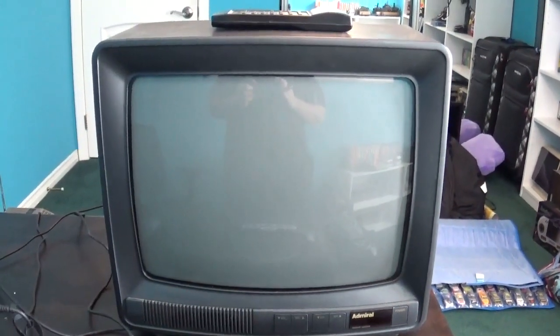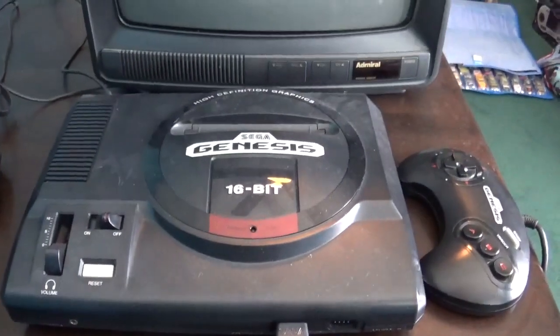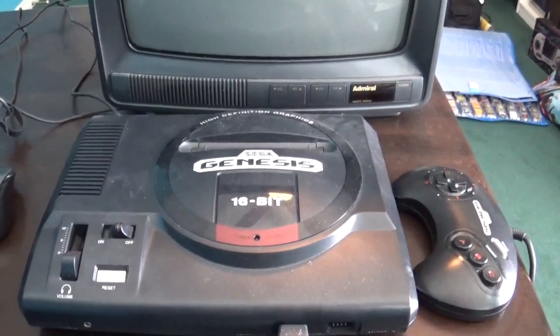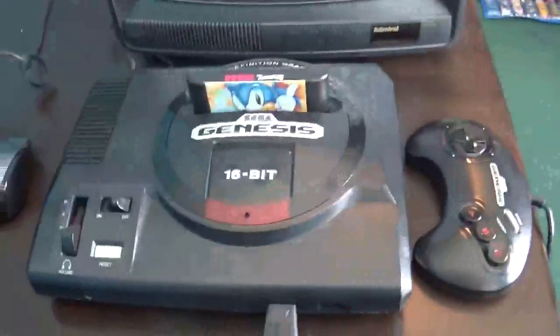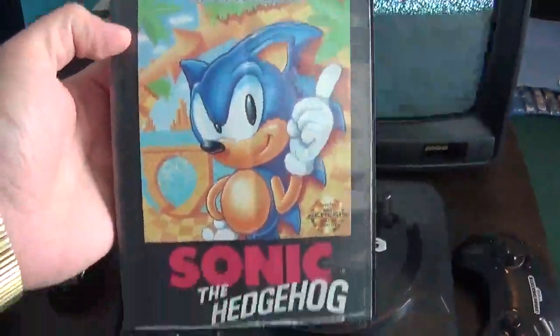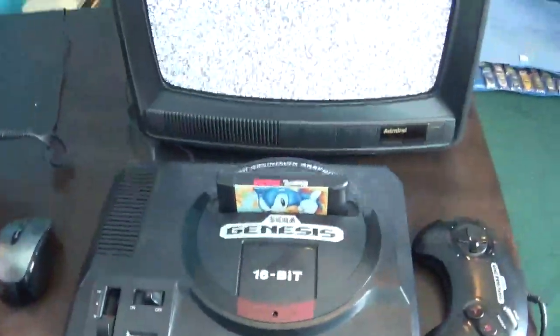Since this is a 1991 television set, I thought I'd go ahead and hook up a Sega Genesis, as you can clearly see. Let me just go ahead and put a game in there and I'll show you that it works. I decided to go ahead and put in Sonic the Hedgehog. So let's go ahead and turn it on. Here we go.